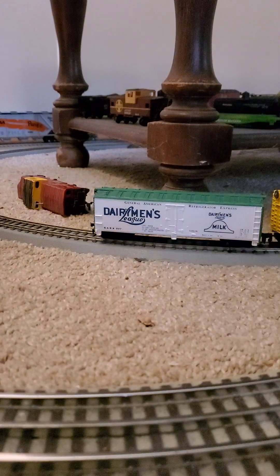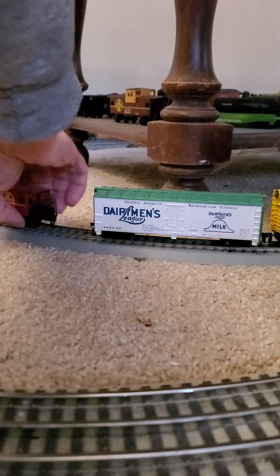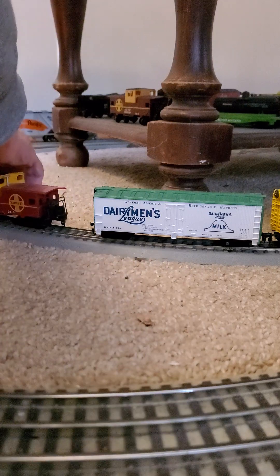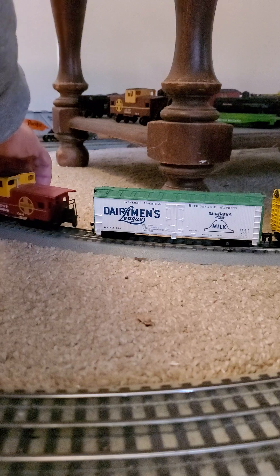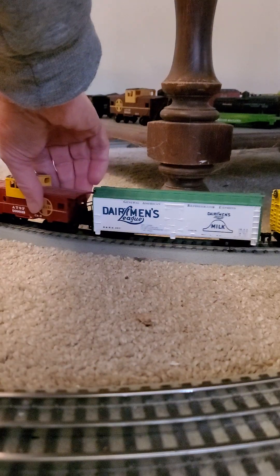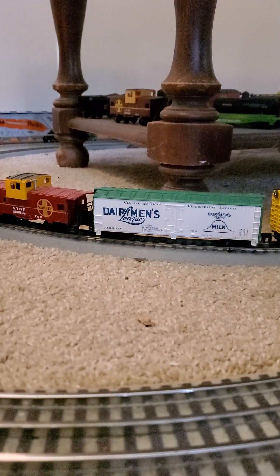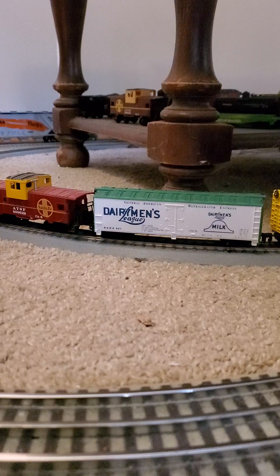Let's get that caboose hooked up. The tail end of the train — something that's missing on modern trains, isn't it? They've got that FRED unit now, all computerized. It makes it simpler — just moved everybody up in the cab.